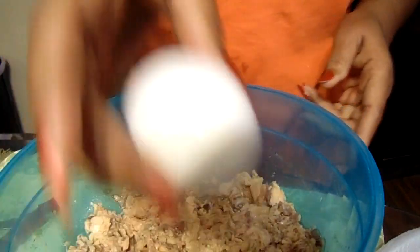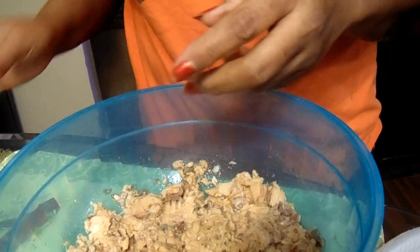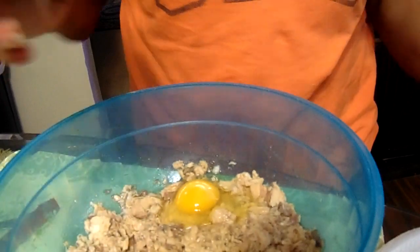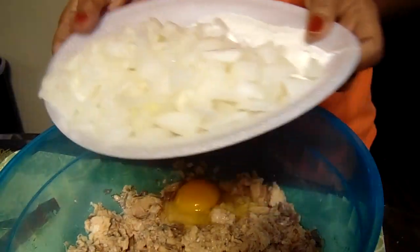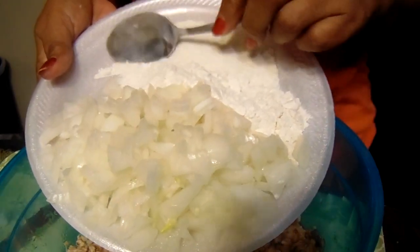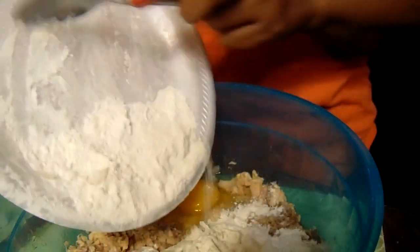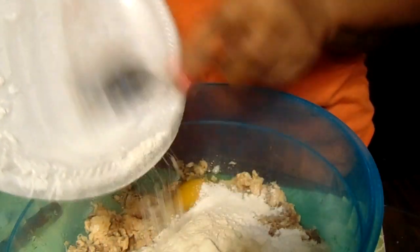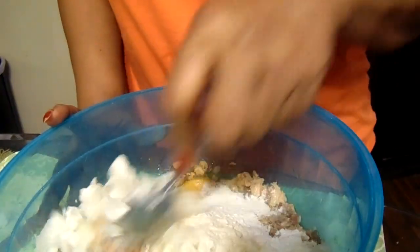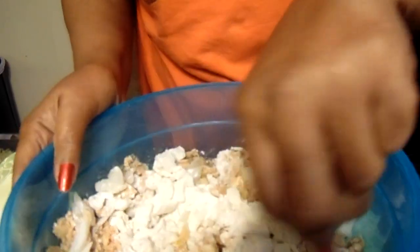I'm going to add one egg. I have a large onion. I have two tablespoons of flour and one tablespoon of cornmeal — both of them are self-rising. It's self-rising flour and self-rising cornmeal.